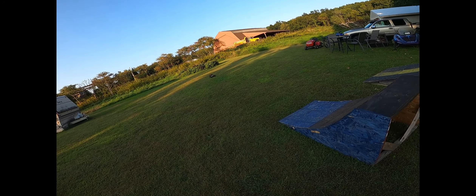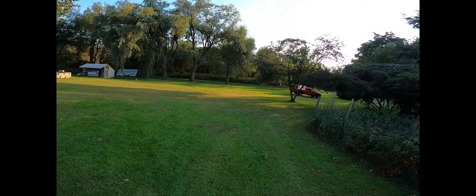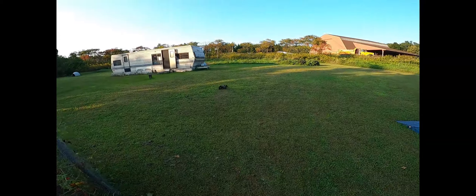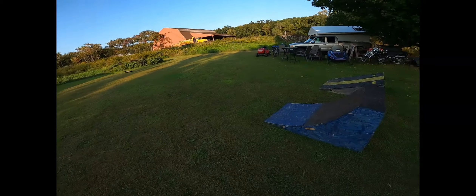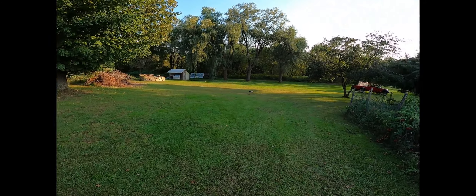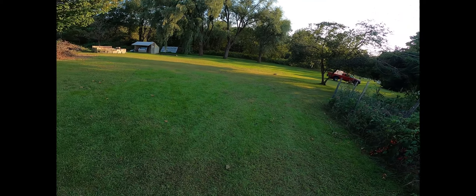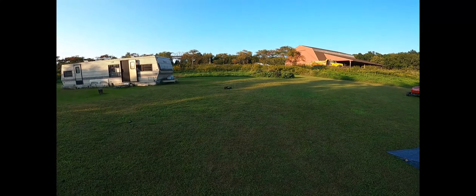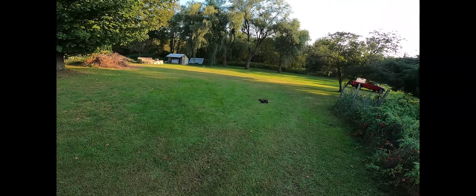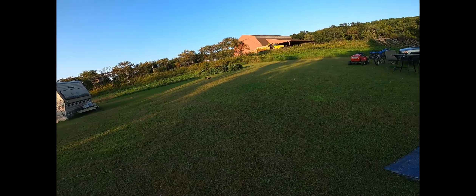All right, here we go guys. Nice, nice. I almost think I can get the flip. I don't know if it's — paranoia will destroy you! I almost tried to attempt it, and I'm glad I didn't. There it goes again — nice save, nice save. Very grassy around here!